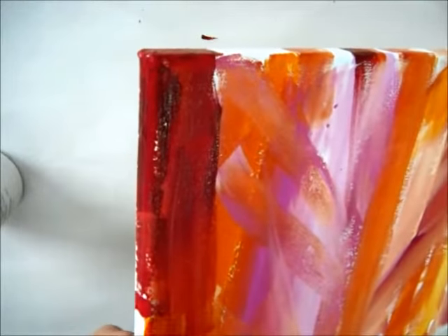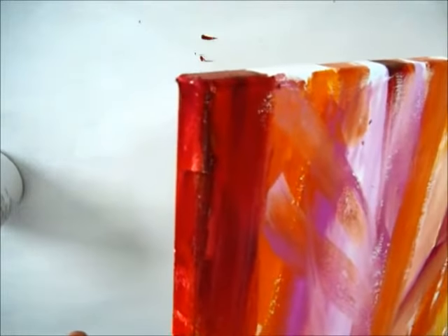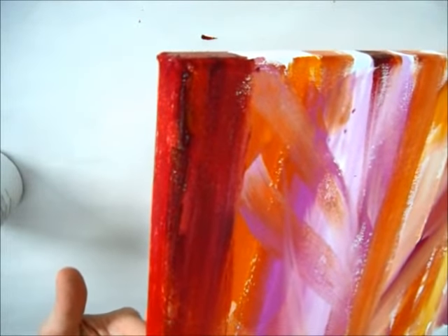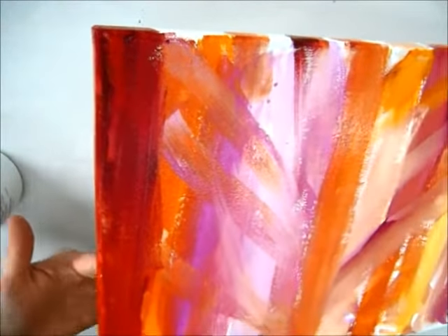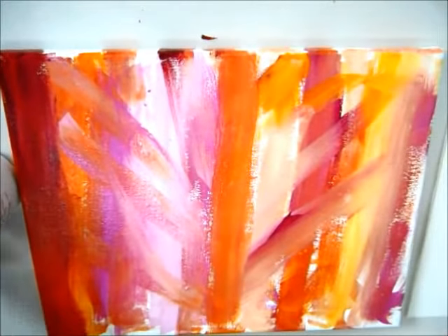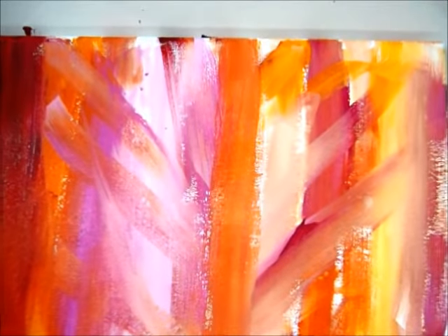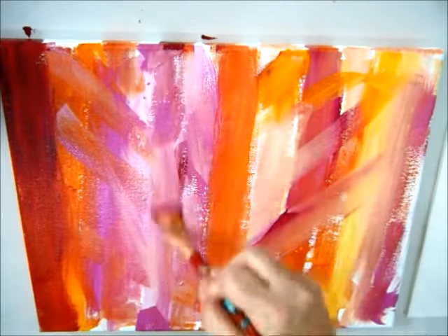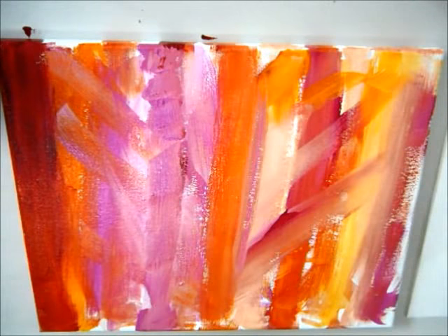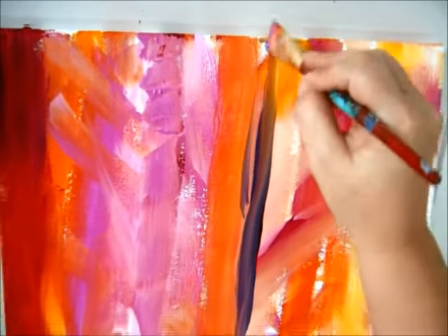Orange, orange-yellow in there, painting that area up. The reason I'm mainly going up and down like this is because that's the direction the bamboo is going to go in my painting. I'm going to keep filling this up for a minute and then I'm going to show you some other cool stuff — we're going to do some texture techniques.